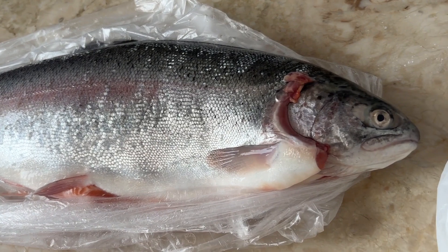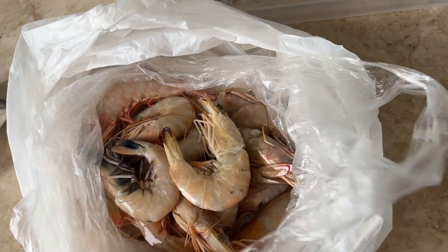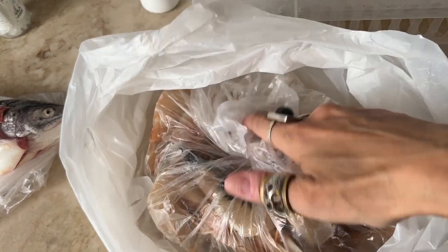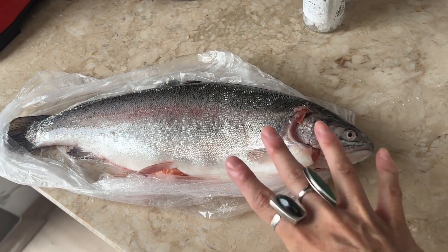Look how beautiful — Turkish salmon! And those shrimp looked so good. We also got 500 grams of shrimp but those are not for now. It's just about the salmon.